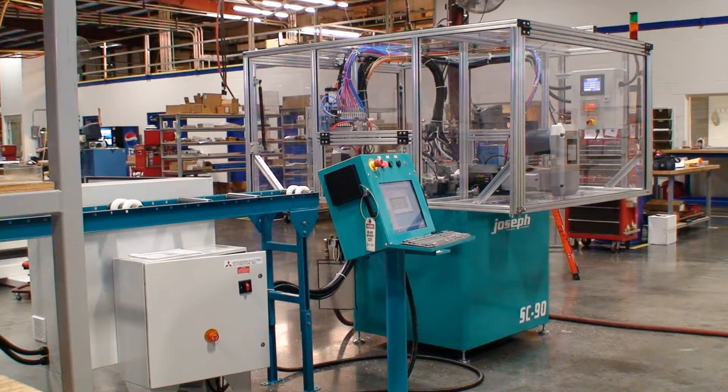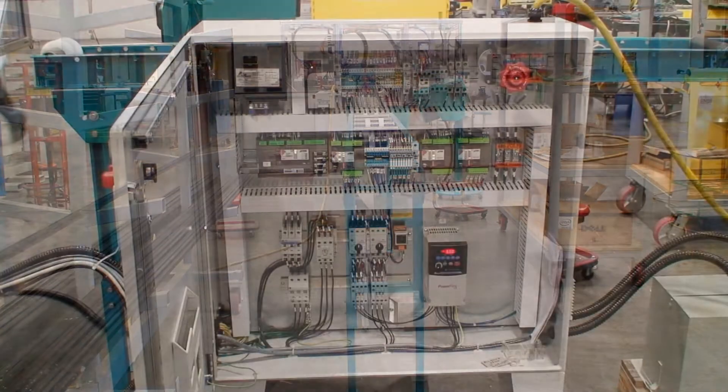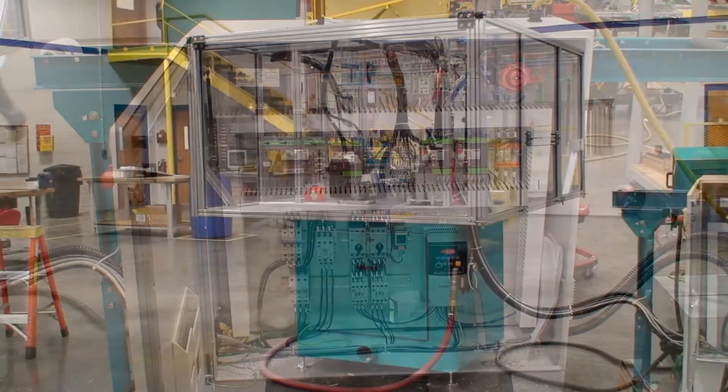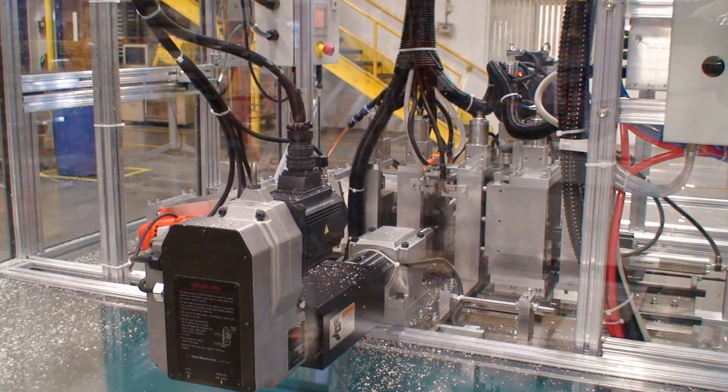Each unit has sensors to acknowledge that the cycle is complete and that the machine may cycle for the next part. The saw is an up-cut hydro-pneumatically controlled unit equipped with a carbide tip saw blade. This station also has individual vertical and horizontal clamps that properly secure the lineal into the base while the lineal is being cut.